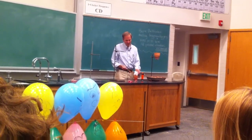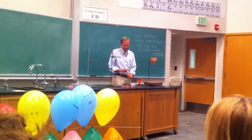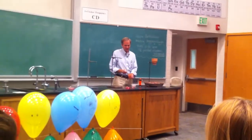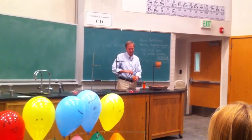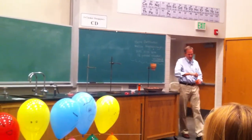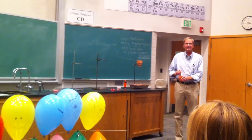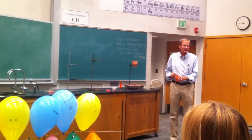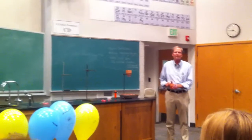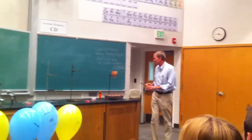We're going to do a reaction where we're going to give the oxygen to aluminum. The oxygen that's found with iron is going to the aluminum, and the iron is going to be reduced. When we get done, what you should see coming out of here is iron at its melting point of 1,565 degrees centigrade.